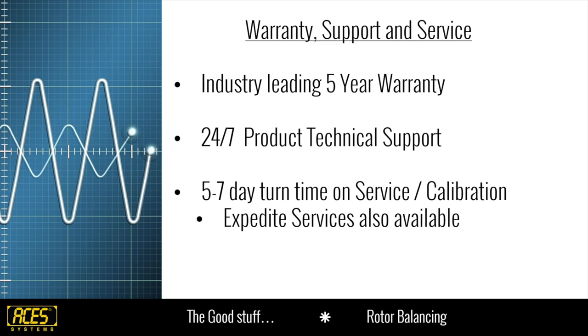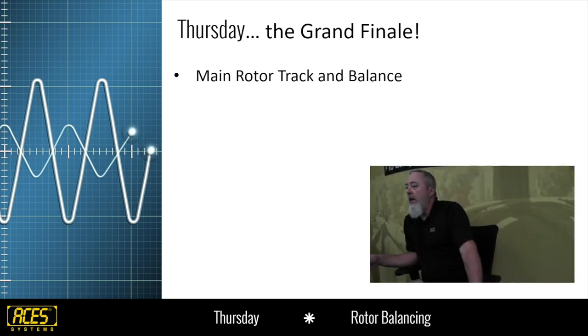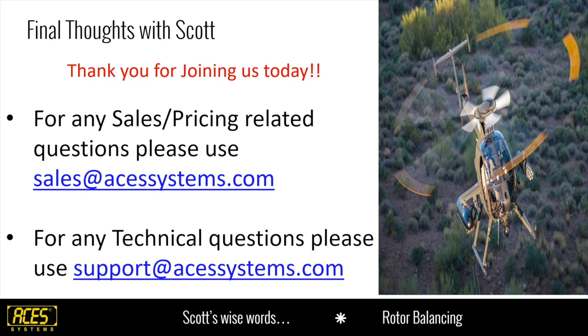Warranty, support, and service: industry-leading five-year warranty, product support, very quick service times, and calibration expedite services are available. Next Thursday is the grand finale: main rotor track and balance. We've done the tail rotor, the app notes, the setups — we've got everything we need to know. We'll tackle main rotor track and balance and I'll run through it just like I did today on the screen.